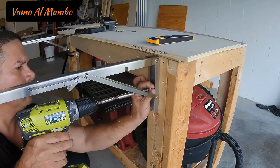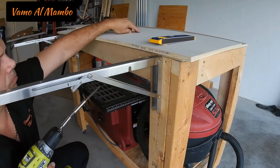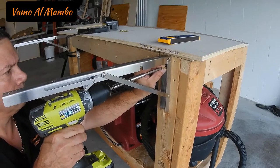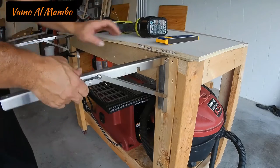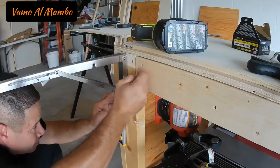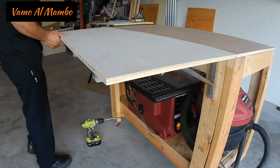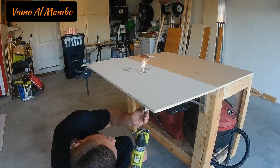I'm going to attach the brackets with 1-inch screws. If you have used these brackets before or you end up using them, please let me know — leave me a comment down below. Don't forget to draw that line. All we need to do is attach 8 screws from underneath, probably half inch, and we are done.